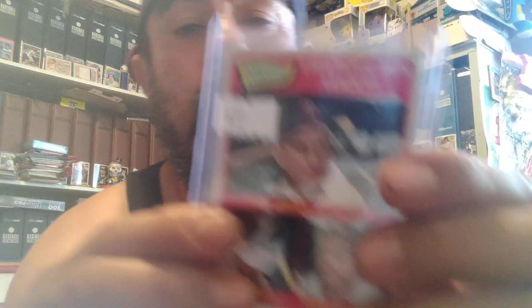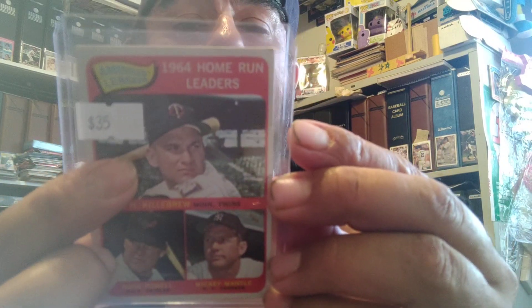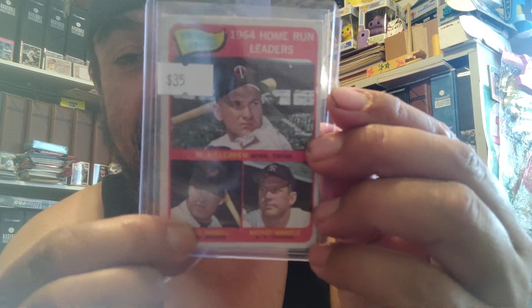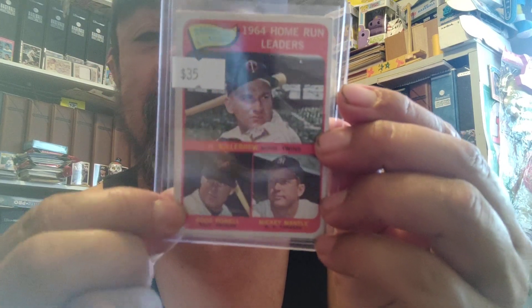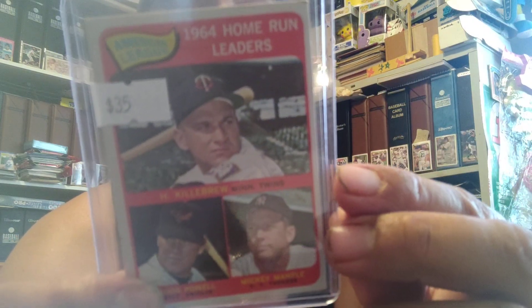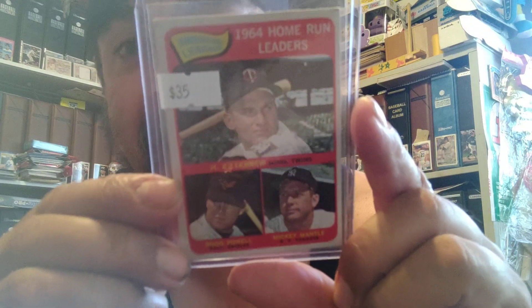Man, that is just a sweet, sweet pickup. Knocked two cards off my list. The back of this one has the Home Run Leaders — with Killebrew, who had 49 that year, and Boog Powell, who got the nickname Boog from his sister who used to call him Booger. And then Mickey Mantle was at 35. Huge difference — Killer just ran away with it that year.